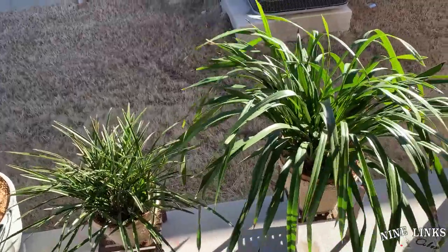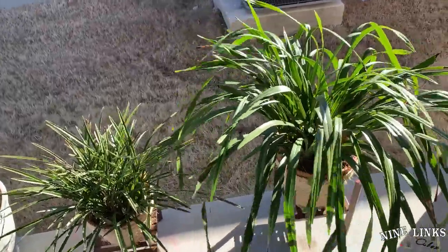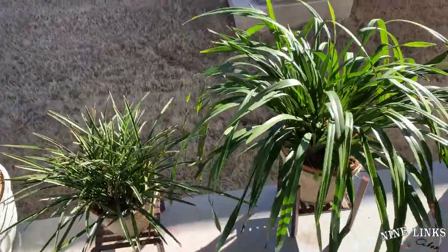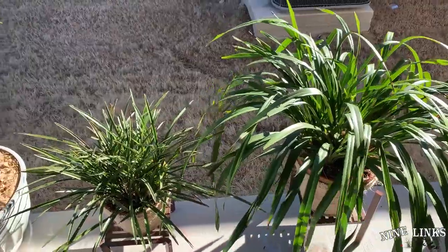In Kansas, I remember I took the plants out usually around April — end of April or early May. So that shows you the temperature difference between the two states.